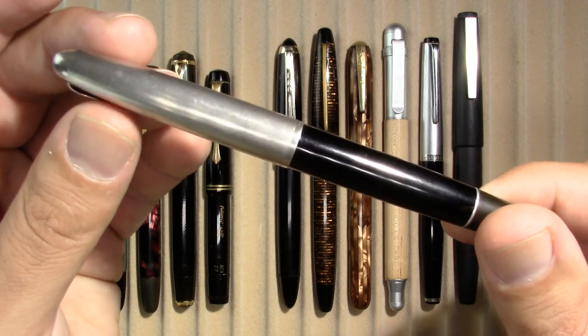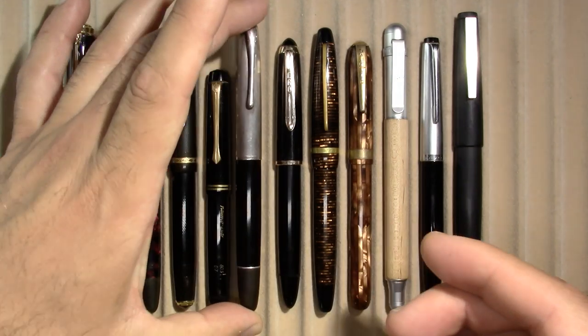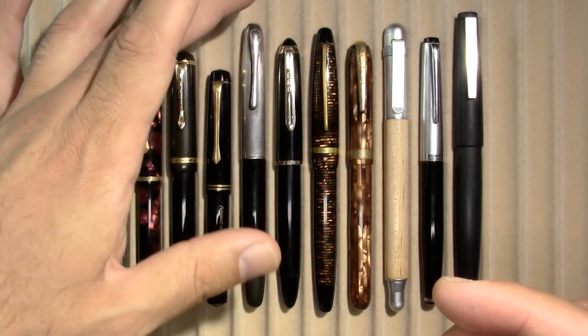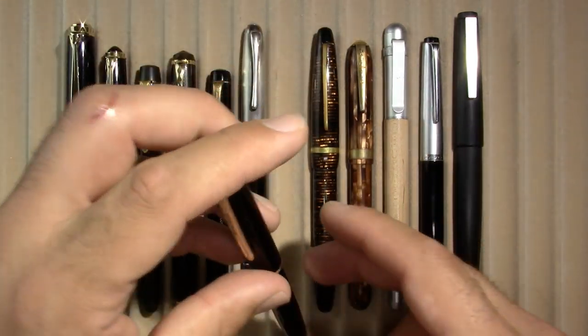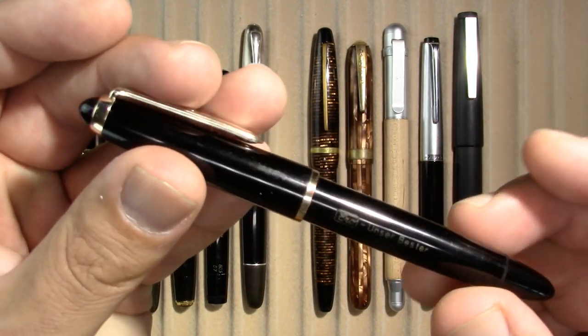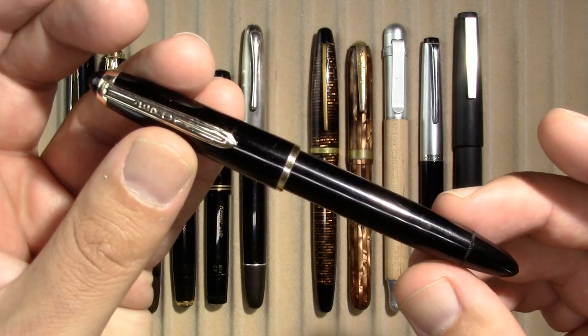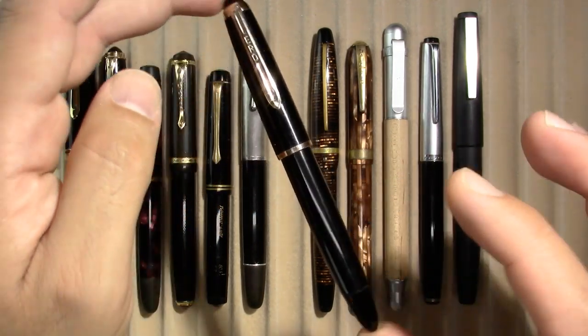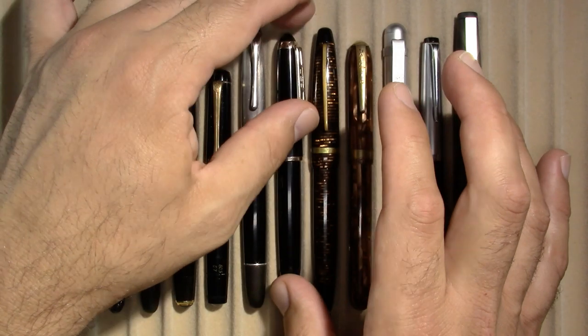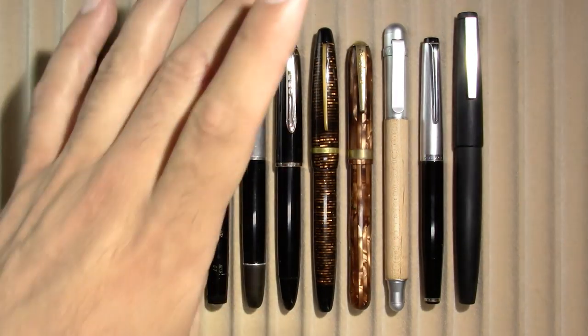My Aurora 88 Vintage — one of my favorite models. My Aero Unser Beste pen I'm actually really enjoying. Doesn't look like much, but I like those slim black pens. And how often do you hear people raving about their Aero pen? I could be mispronouncing it.